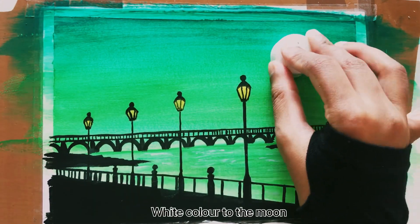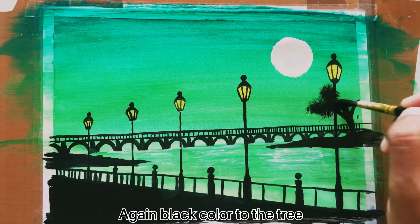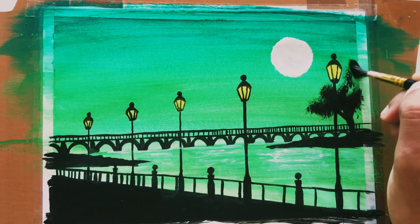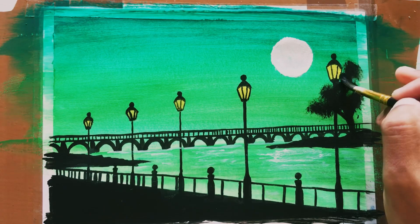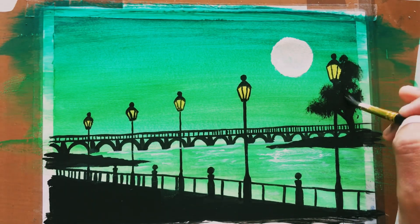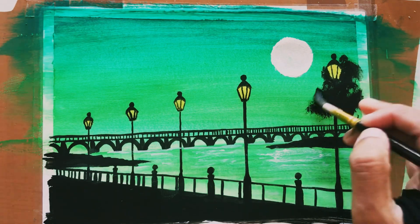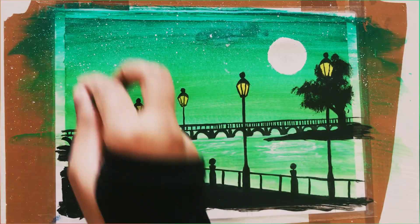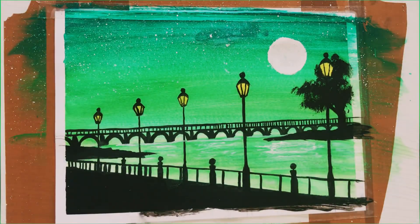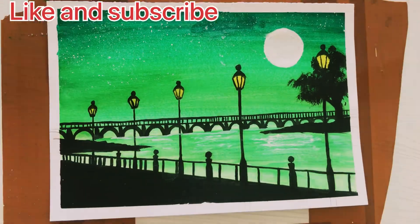White color to the moon, again black color to the tree. White color to the stars. Like and subscribe. Thanks for watching.